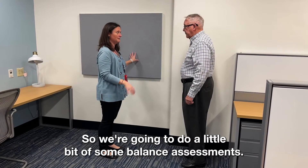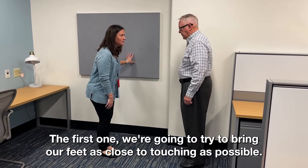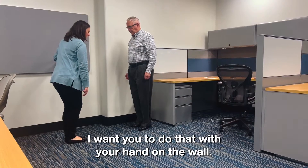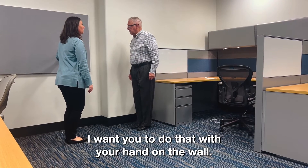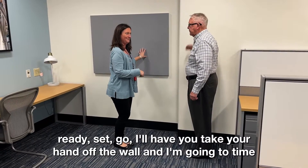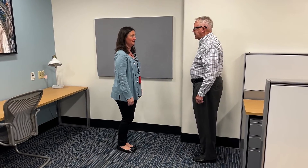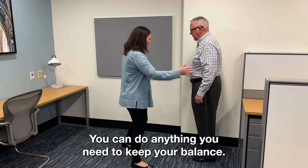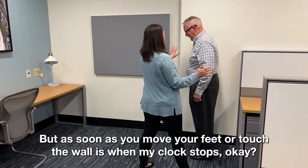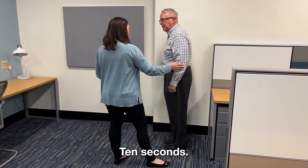We're going to do some balance assessments. The first one — bring your feet as close to touching as possible, so the ball of one foot and the inside heel of the other foot touching. With your hand on the wall, when I say ready, set, go, take your hand off the wall and I'll tell you how long you can hold the position. You can do anything to keep your balance — use your hands, wobble at the hips — but as soon as you move your feet or touch the wall, my clock stops. I want to do that for 10 seconds.